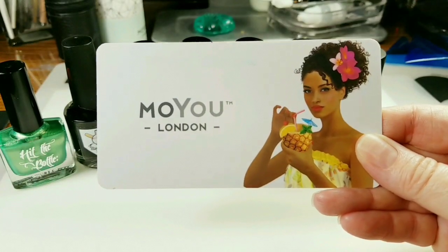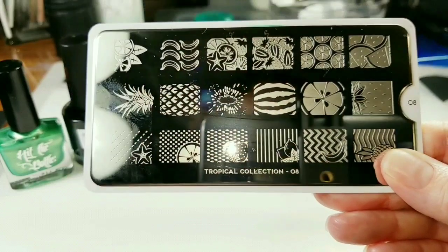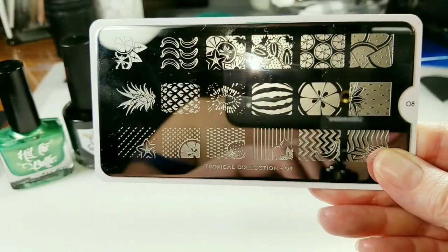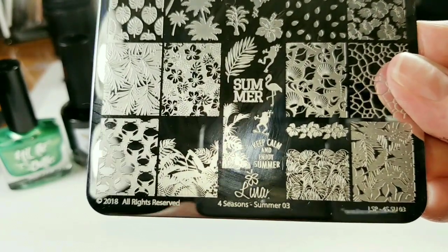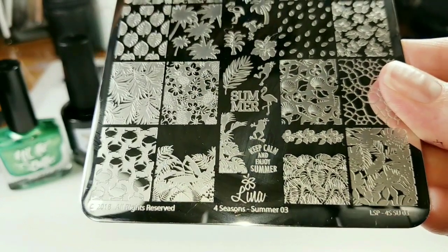The stamping plates I'll be using: this first one is from Moyu London. It is from the Tropical Collection and it is plate number eight. And I'll also be using this Lena Four Seasons Summer 03 plate.